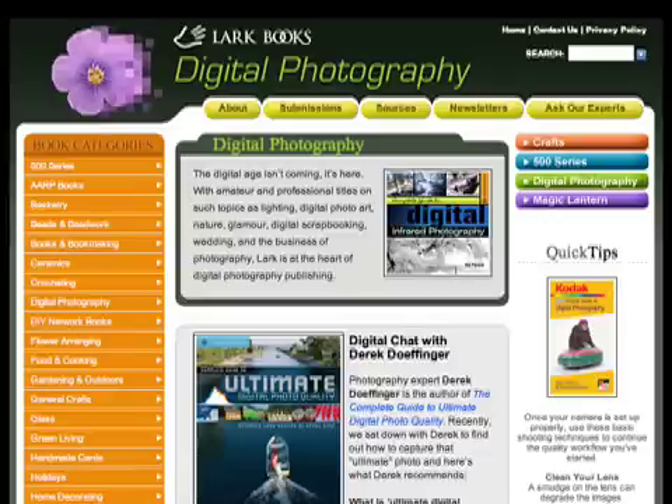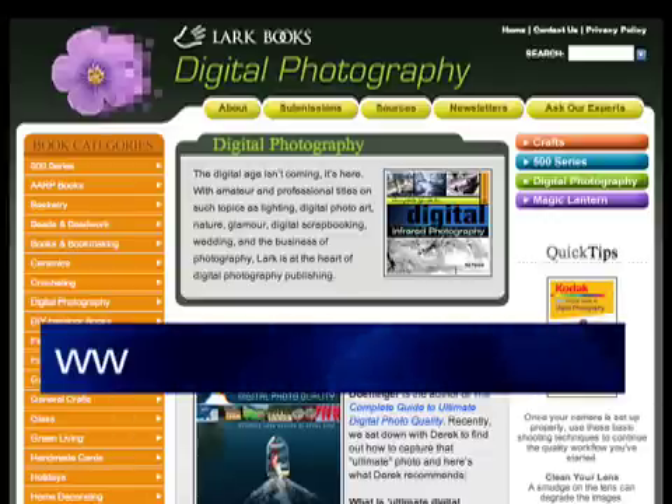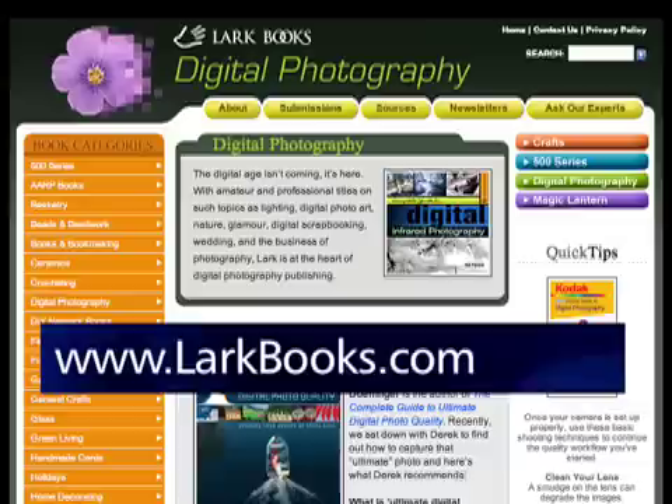For more great digital photography tips, be sure to check out www.larkbooks.com/digital. Thank you for watching and have fun shooting!